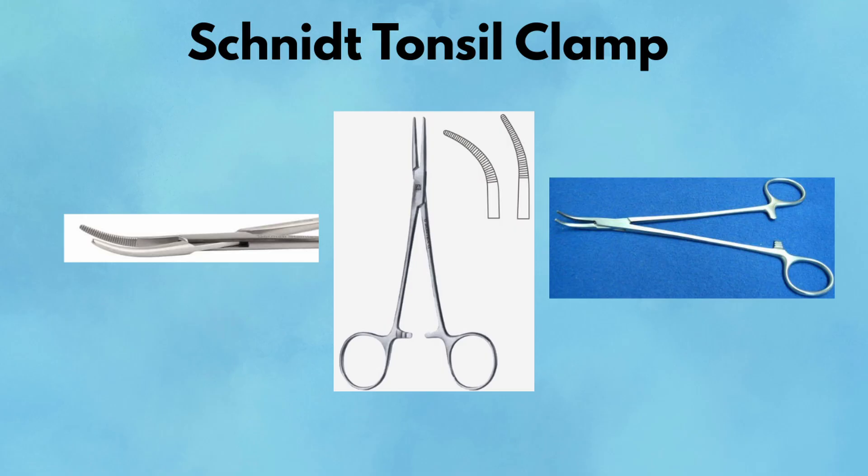Tonsil Clamp. The tonsil clamp, or schnitt clamp, is a long, curved, fine-tipped instrument designed for deep dissection and vessel isolation. It has delicate, slightly tapered jaws with longitudinal serrations, making it ideal for passing ties or dissecting around tubular structures. Despite the name, it's not just for ENT — you'll see it in vascular, endocrine, and general cases alike. In thyroidectomies, it's used to dissect around the trachea or isolate vessels. In vascular surgery, it helps pass ligatures under arteries. Its long reach and narrow profile let it navigate confined spaces with ease.